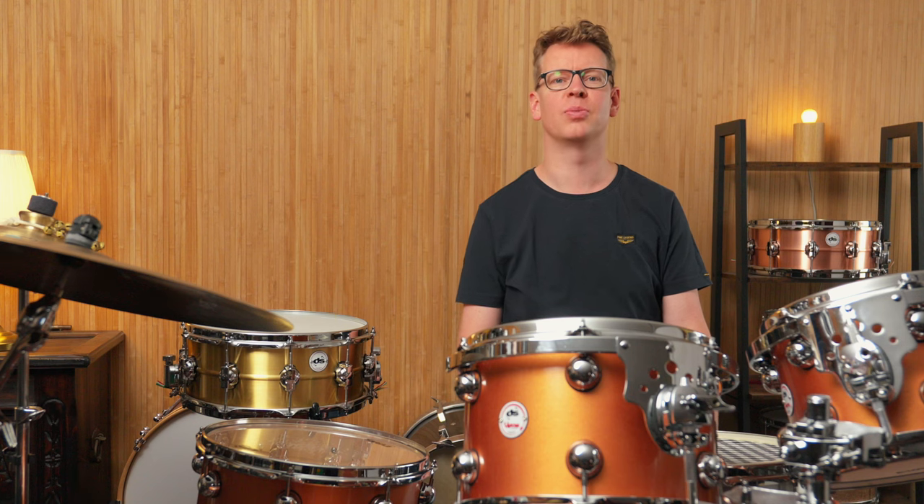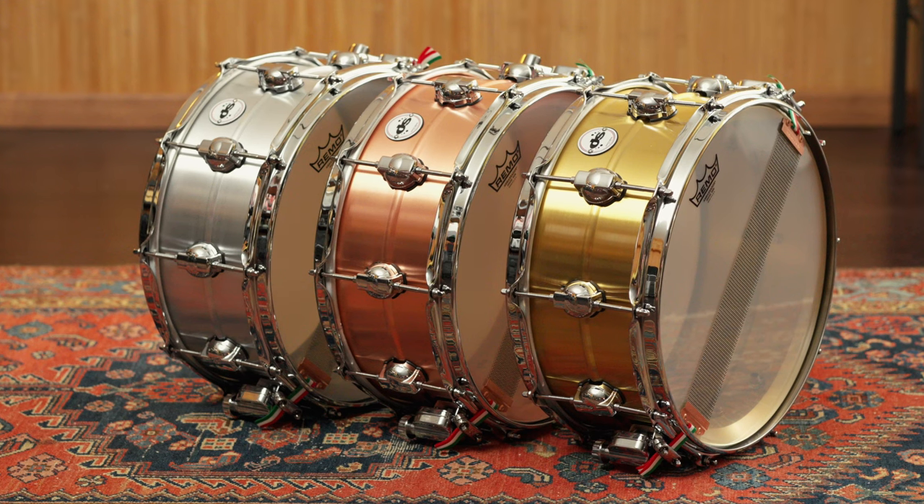Hi people, this is Chris for Drums Bonedo. Welcome to the channel. Today we have three very special metal snares for you: the DS-Drum seamless snares made of aluminum, copper, and brass.